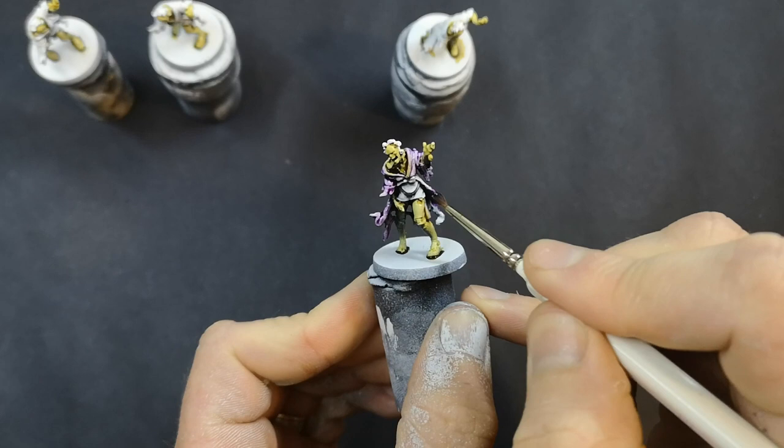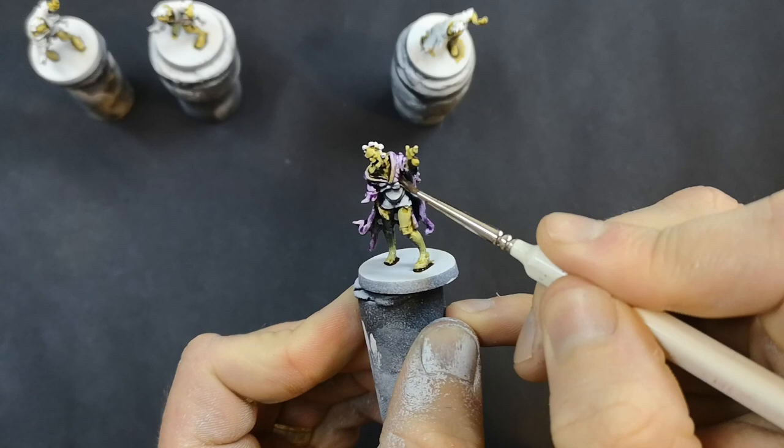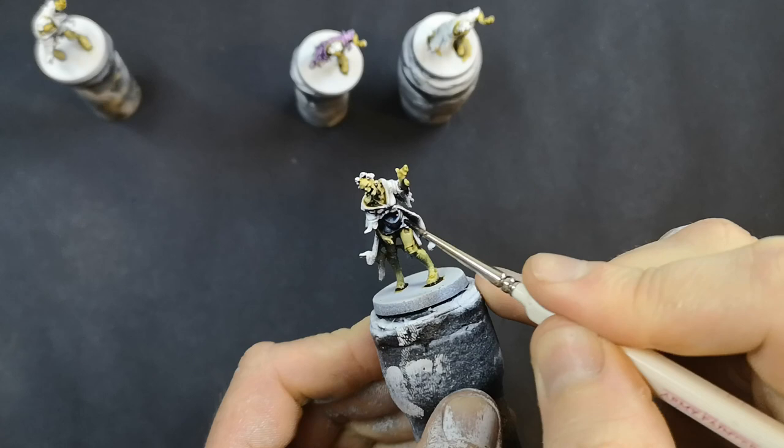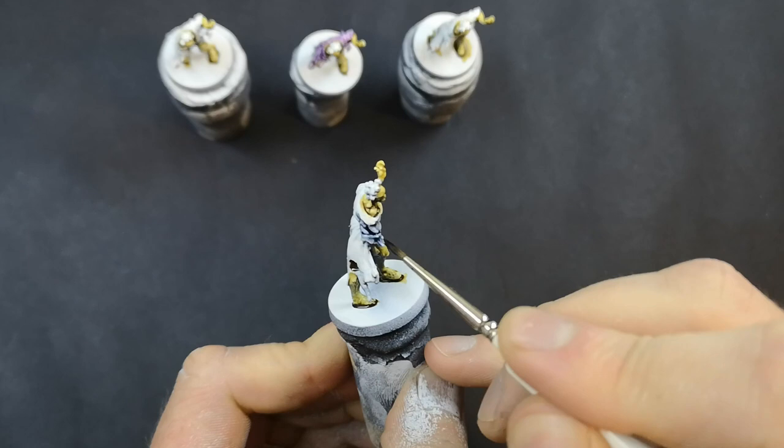Now we've moved from the skin onto the clothing, and I'm still just using washes to base coat because we've still got some of the black, grey, and white showing in the clothing — so we'll get that free highlighting and shading here too. The washes also naturally give that darker and grittier look that we're going for with zombies, so they work perfectly for clothing, giving that dark and gritty feel.